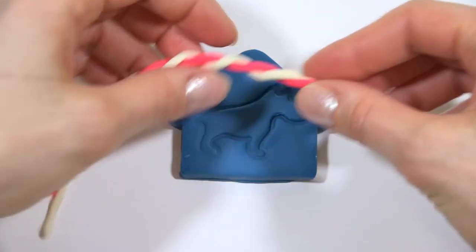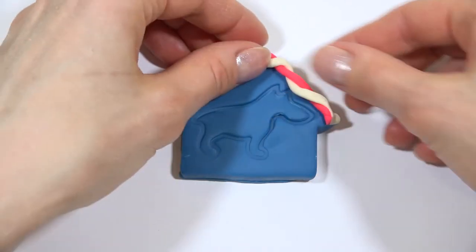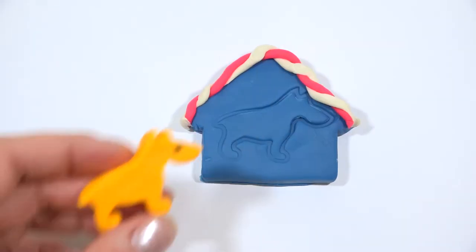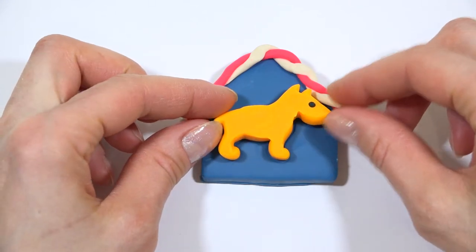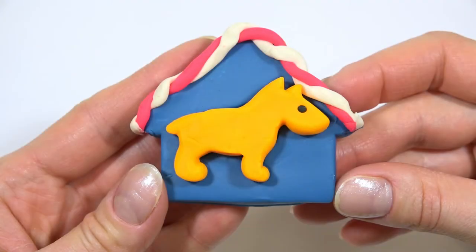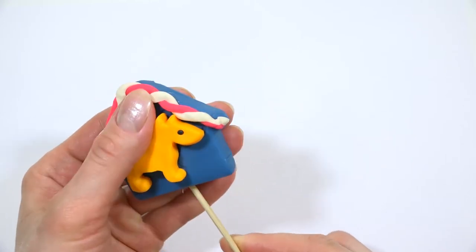Now we will decorate the roof. Take the dog and place it like this. Take the stick and put it into the dog's house.